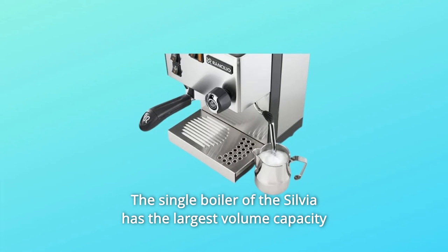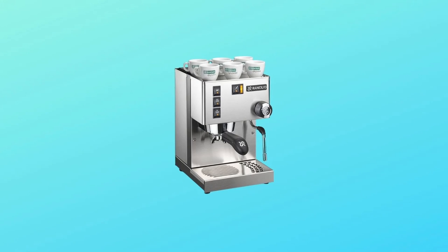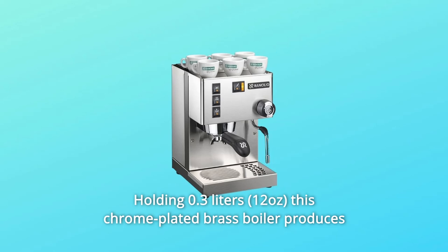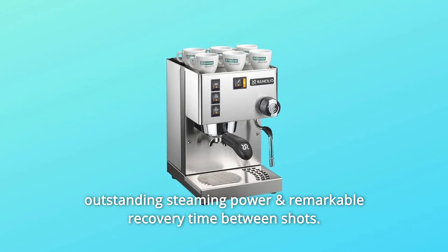The single boiler of the Silvia has the largest volume capacity of any home machine in its class. Holding 0.3 liters, this chrome-plated brass boiler produces outstanding steaming power and remarkable recovery time between shots.